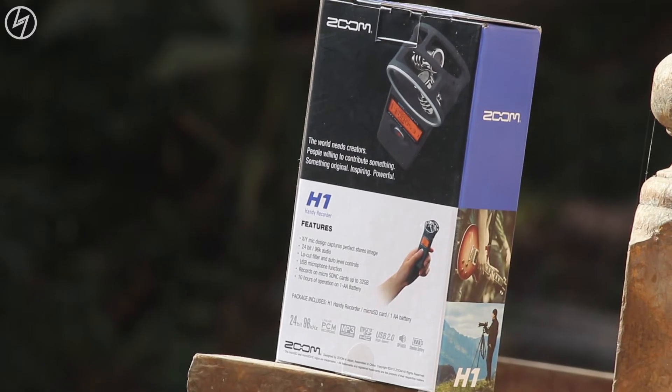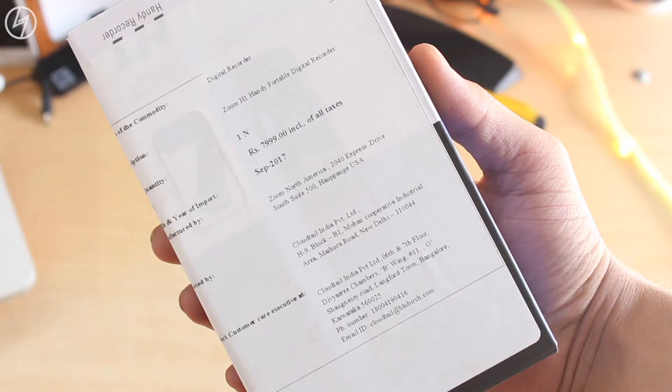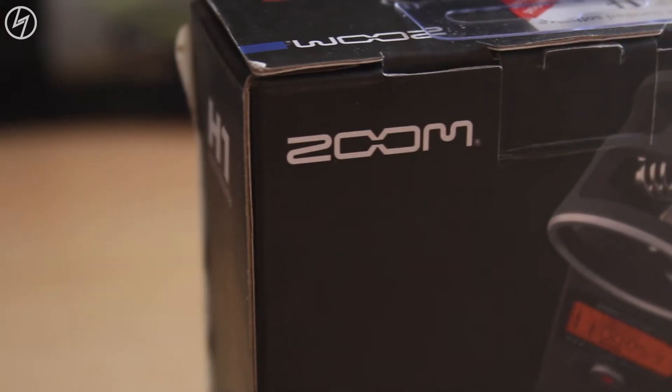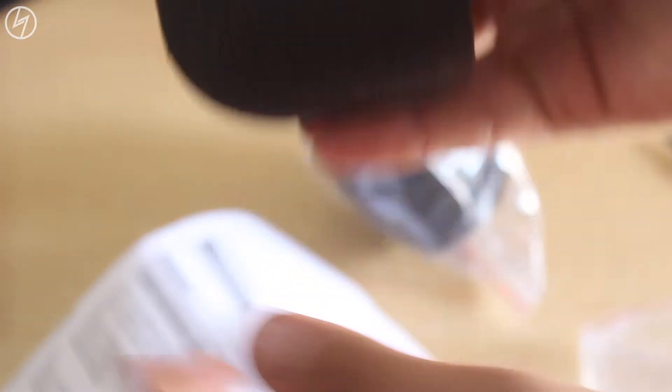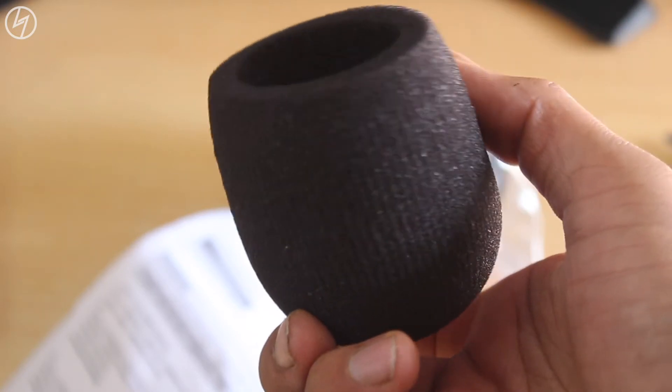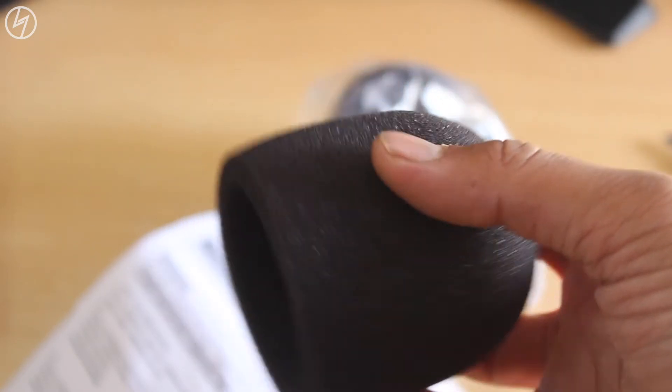Now this is how the box looks like — nothing fancy. The MRP is 7999 rupees but it is generally sold between 5500 rupees to 6500. I also bought these windscreens as I know very well that any mic isn't that good in windy situations. These cost me around 300 rupees.